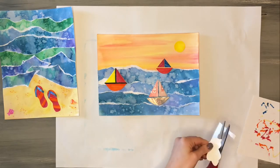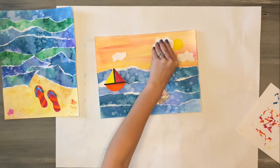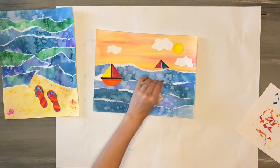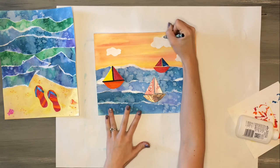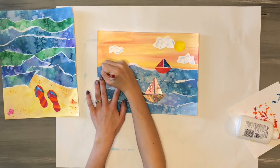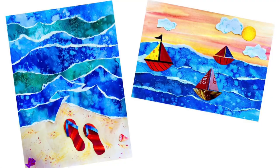I used extra white paper to create some puffy, fluffy clouds in the sky, then made sure to glue everything down really well — all the clouds and sailboats. Once everything is glued I came back to do some detailing: I used blue crayon to go back over my clouds and create more puffs, and used markers and crayons on my sailboats to create stripes, polka dots, and even a little flag. And that completes my ocean landscapes.